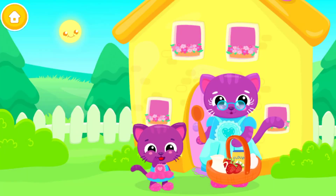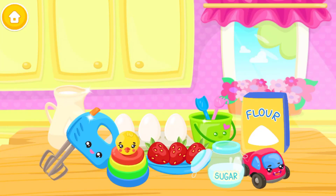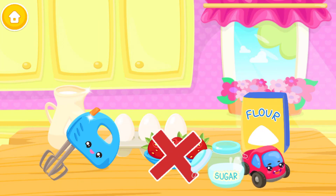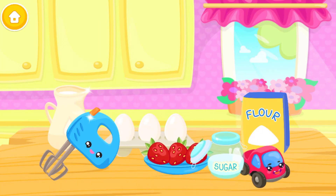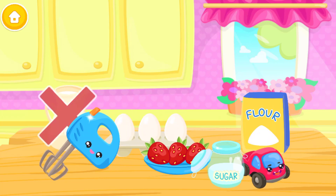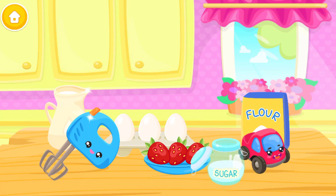Help Grandma bake a cake. Something is wrong. Get rid of the things that don't belong here.